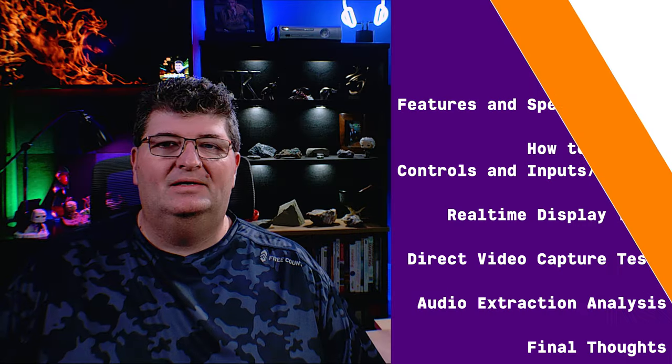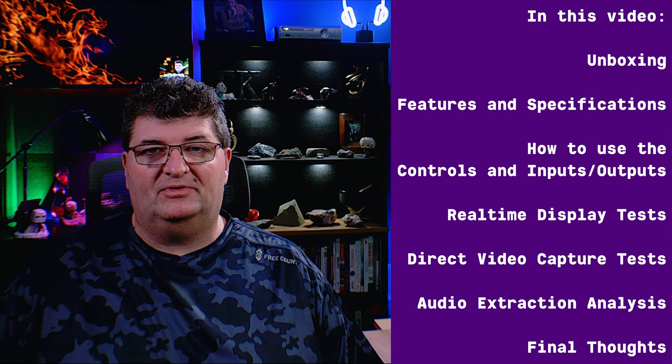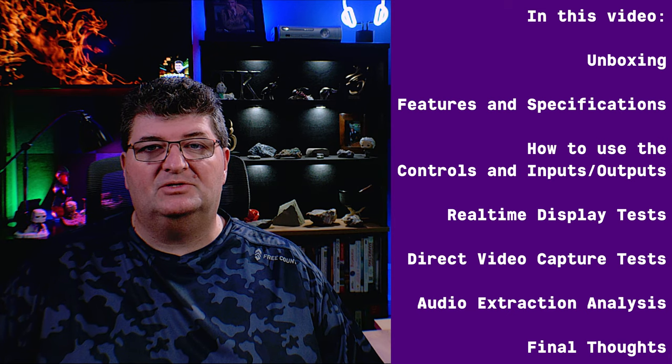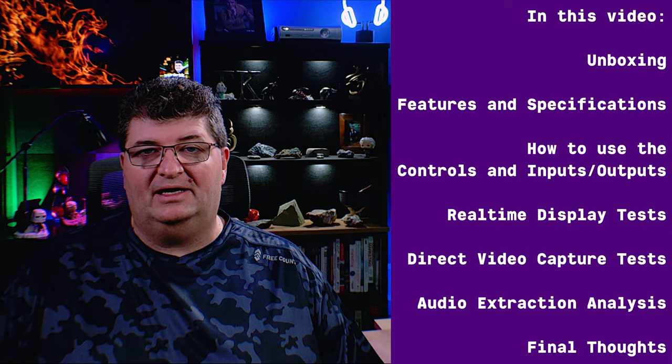Welcome back to AskDRTK. Today we're going to take a look at a 4x1 HDMI switch with audio extraction by T-Smart. In this video I'm going to unbox this 4x1 HDMI switch, then go through its features and specifications. After that I'll do a walkthrough of the controls as well as the inputs and outputs on the device, so you'll have a good idea how to use it and how to connect it up.